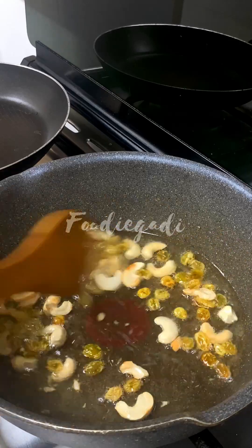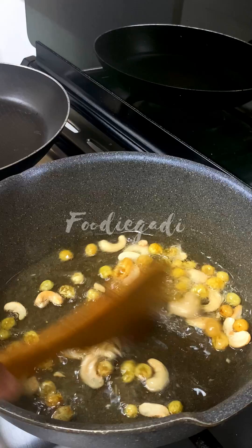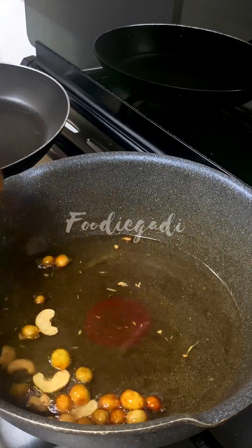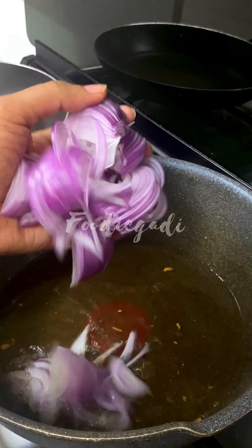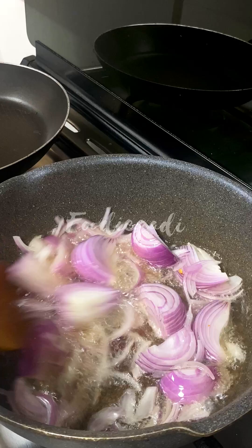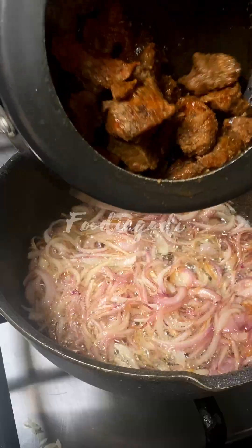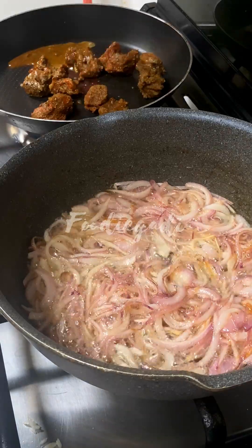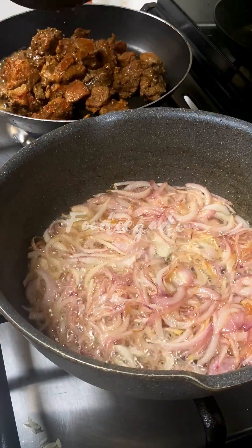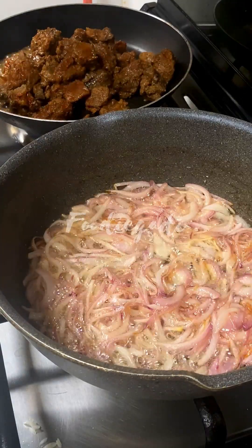I am going to pour the rice. We are going to pour the soup as well. If we are going to pour the rice, we will pour it in a little bit at a time. We will pour the rice in medium portions.